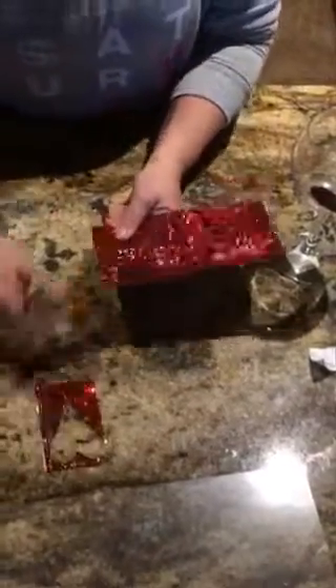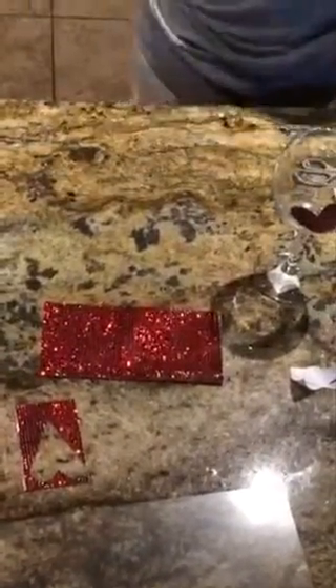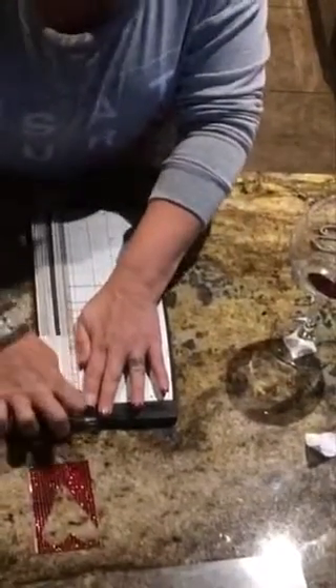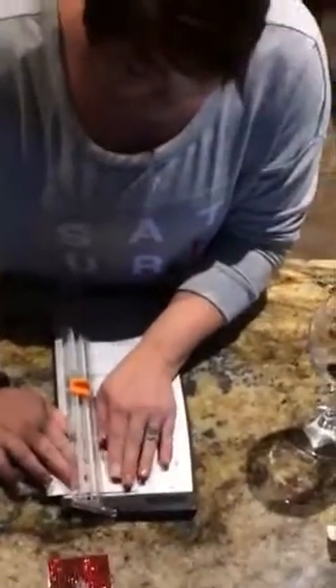I'm cutting a two and a half by one and three quarters square strip. I apologize for the dog barking — sometimes my dogs love to bark and my little pug is a little old. There's my strip and now I'm just going to turn it back over and cut it at two and a half.